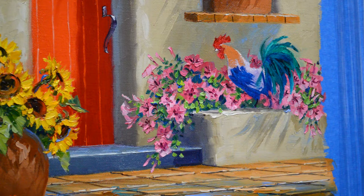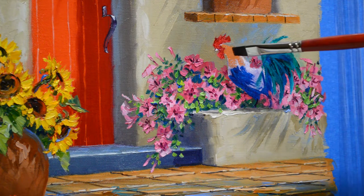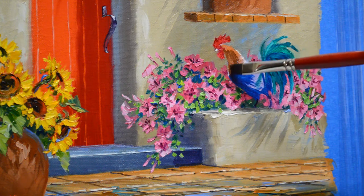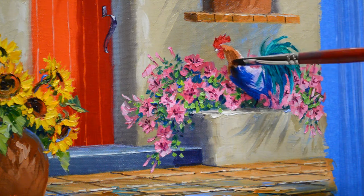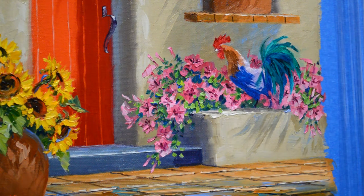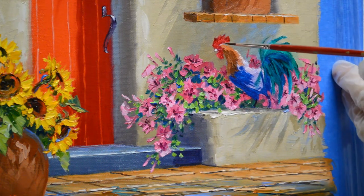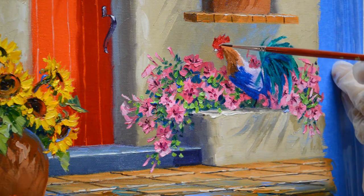I'm using some of my mixtures from my terracotta floor. This is just a mix of my mud, which is two parts of ultramarine blue and one part of alizarin crimson. I've mixed it together and added cadmium orange, and this makes a nice terracotta color. I can just brace my hand against my canvas and come back in and do a little bit of the finer detail.